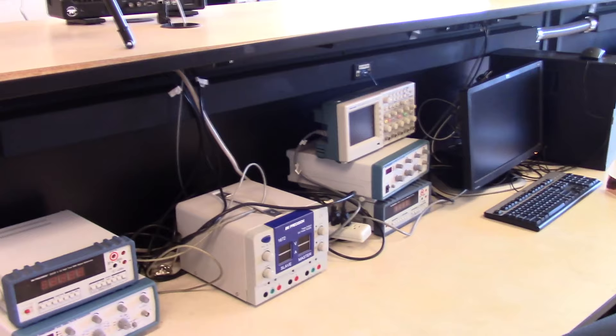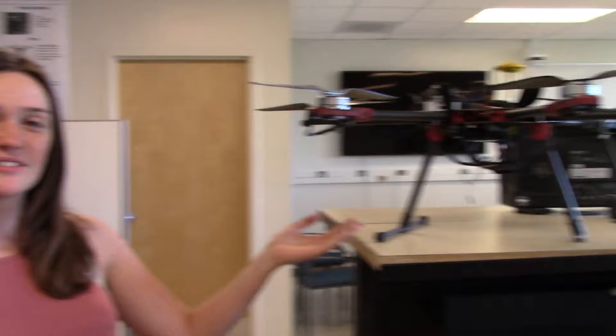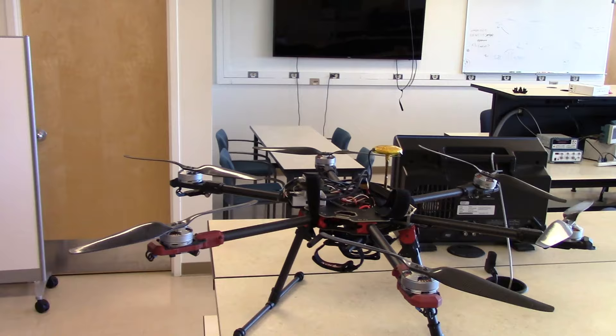This is the ECE Capstone Lab, where you'll be spending a lot of your time senior year. It has power supplies, oscilloscopes, and all the tools you would need to complete your project in a nice refined space. Up on the walls are posters from previous capstones, and right here is a previous capstone — a really awesome drone project that actually won the entire expo, with prize money too. So definitely study hard so you can make a cool capstone project when you're a senior.